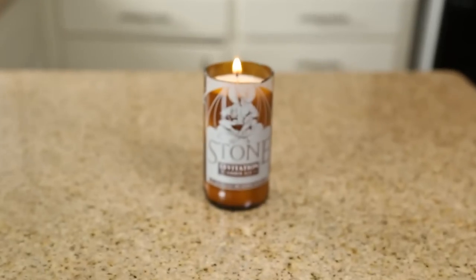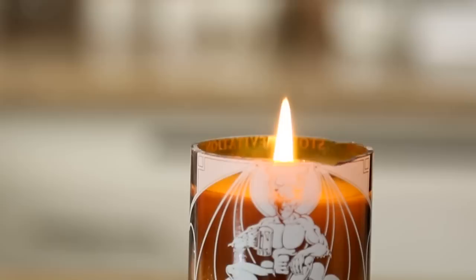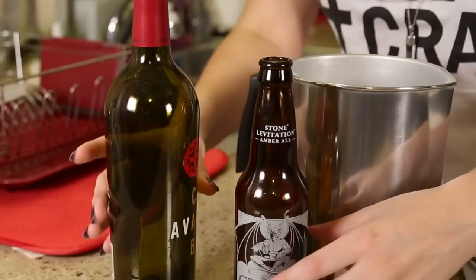Hey everyone, welcome back to the channel! My name is Tiffy, and today I wanted to try to recreate a candle that I saw around the holiday season. I actually bought this and showed it in the holiday gift guide, and I thought this was an amazing gift and a really cool way to upcycle beer bottles or wine glasses. I'm gonna show you how I made this beer bottle candle.